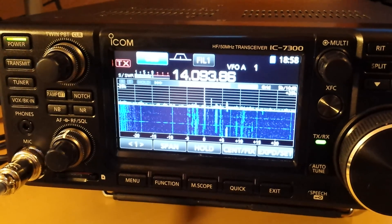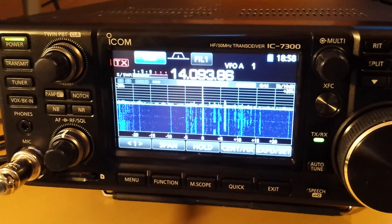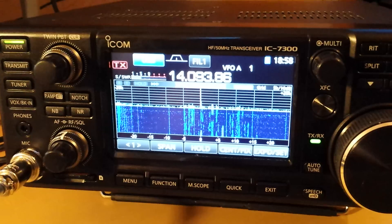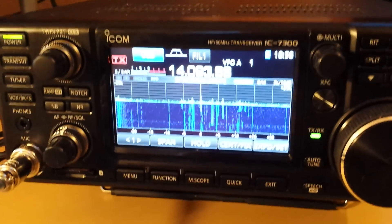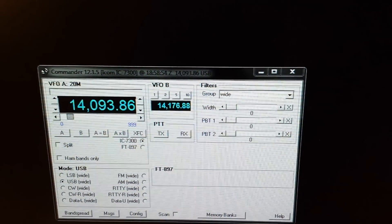The radio is connected and now on to the settings. A few caveats — I spent a few days scratching my head because not everything is explained in the manual. But let me show you. I'm currently running Commander for the IC-7300 on the computer.